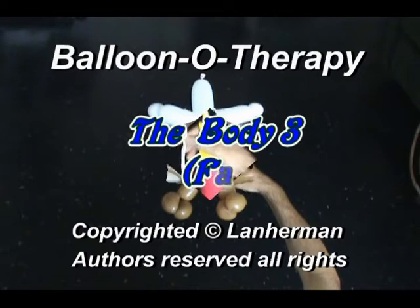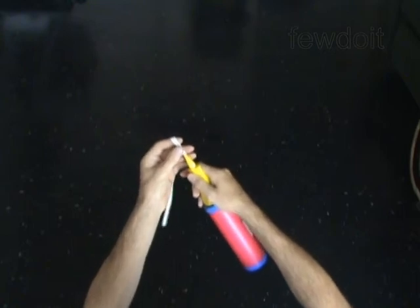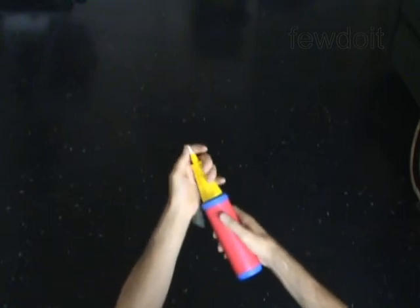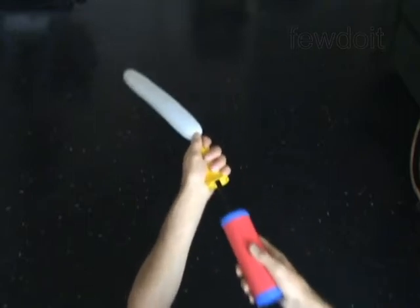Hello. We are going to make a body. First we will make the basic bird body. Then we will attach legs and use the same legs balloon to dress the body.